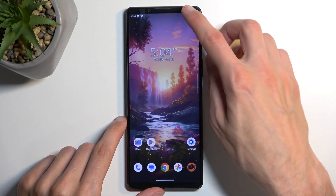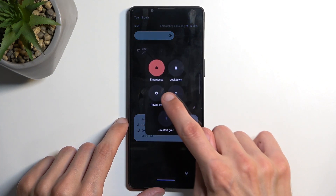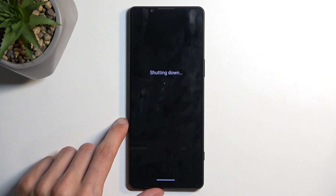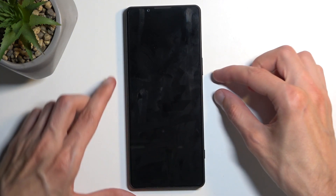To get started we want to turn off our device. Now when the device turns off you want to hold your power button and the volume down at the same time.